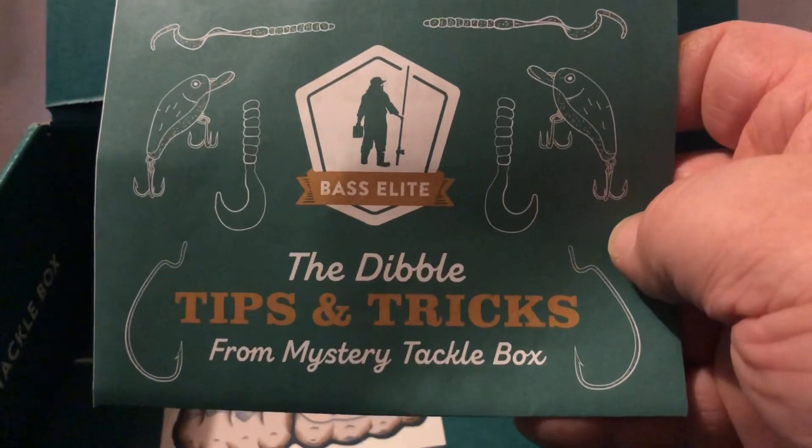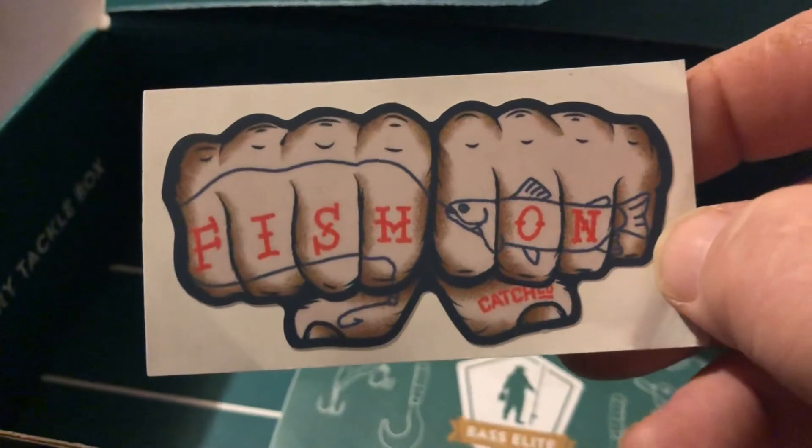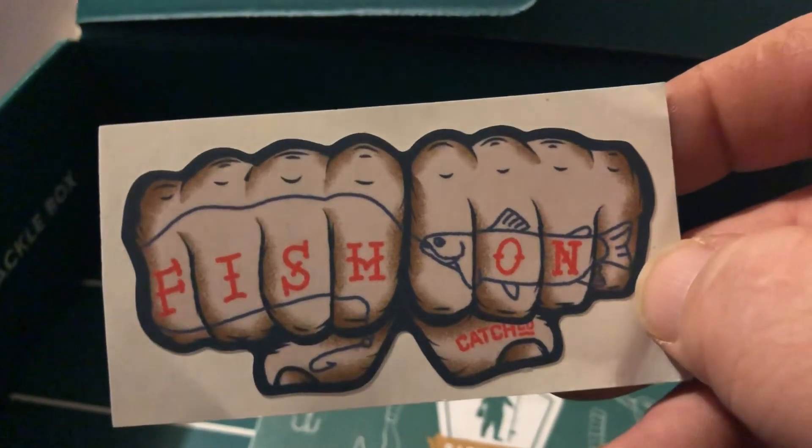The Dibbles Tips and Tricks from Mystery Tackle Box. Got a Ketch Co sticker that says Fish On.